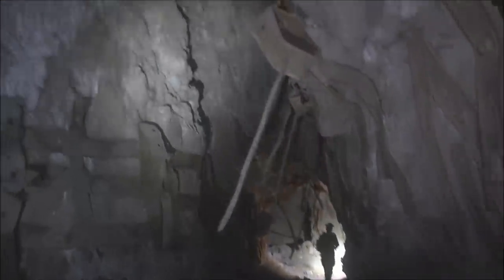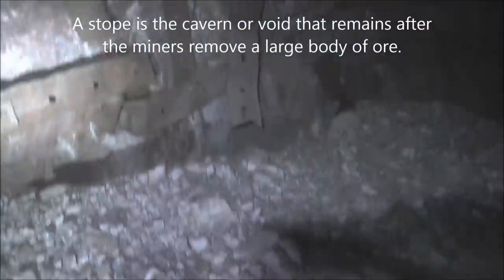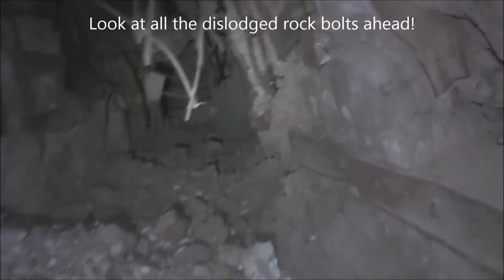We're in a stope here. It goes way up there and looks like all of this collapsed right here where my light is. It might have came from right up there in that little cutout section — that's why they put the bracing in. Same thing on this side. You can just see above me here how this is just waiting to slough off. Probably not a good place to be standing. Let's get past this and see what's down here.